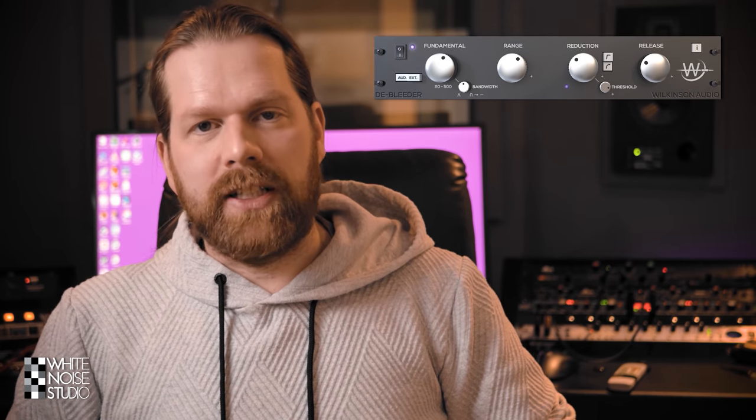Welcome to this review of the Debleader plugin by Wilkinson Audio. I'm Marlon and this is the White Noise Studio. We're going to do a review of the Debleader plugin. This plugin is an audio gate aimed to remove bleed and leakage of other instruments in closed microphones, and it does it in a far more natural and good-sounding way than your average audio gate.